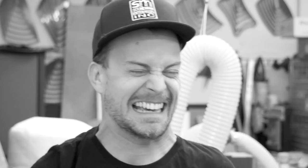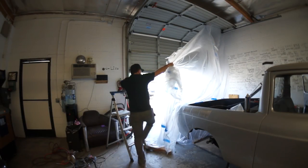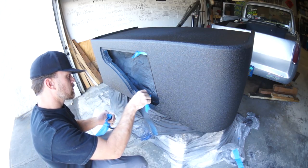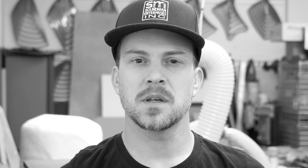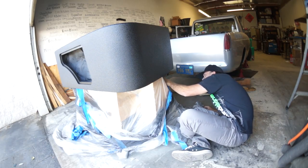And this is where I fuck up and take the plastic down too early and drop it on the wet bed liner — just kidding. I waited 45 minutes, now I'm removing all of the masking tape so that it'll easily part from the bed liner before the bed liner fully hardens and becomes crispy.